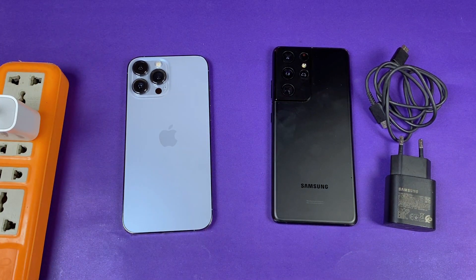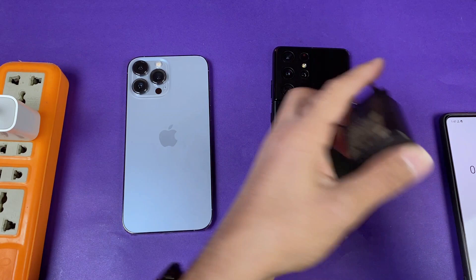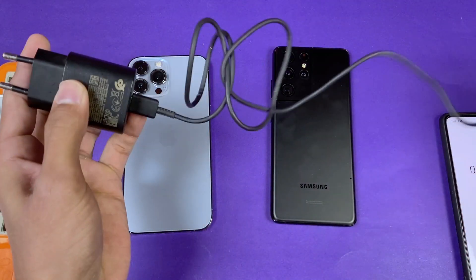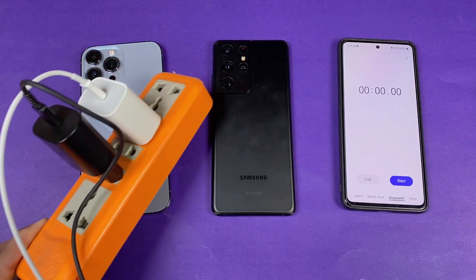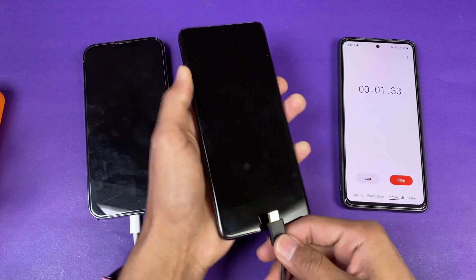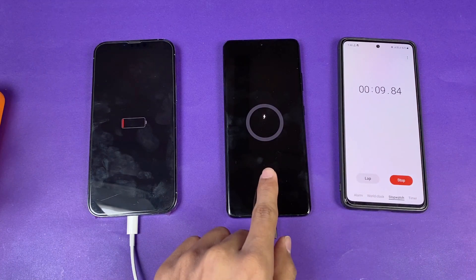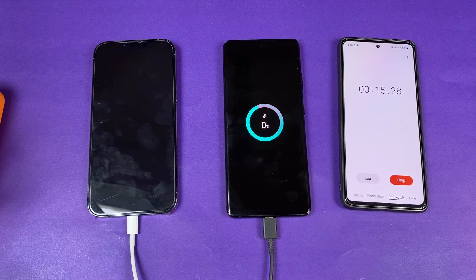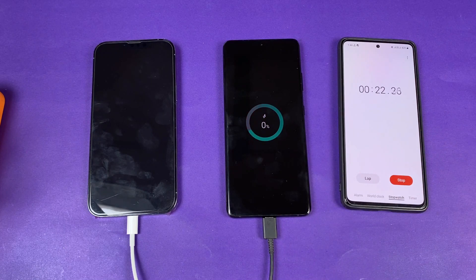I'm using my Samsung Galaxy A52s 5G to track the time on the stopwatch. Now let's insert the cables — the Samsung gets the USB Type-C 25W super fast charger and the iPhone gets the Lightning 20W fast charger. Both phones are at 0% and the stopwatch has already started.